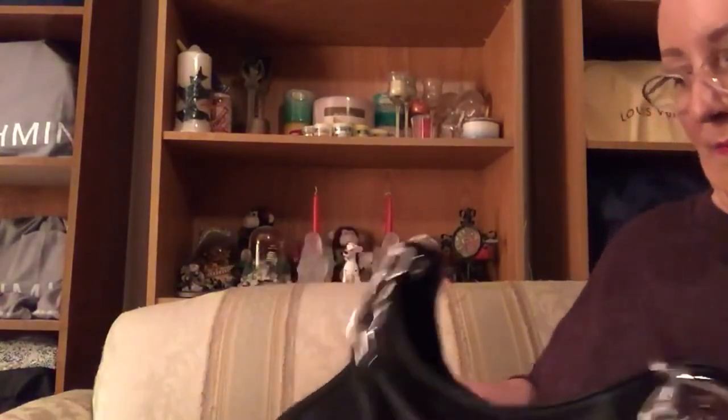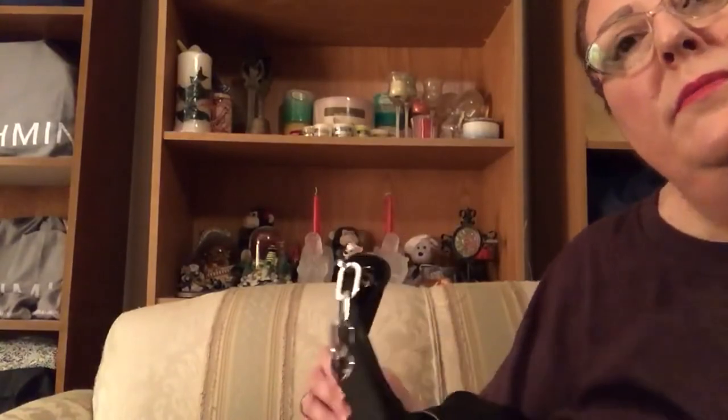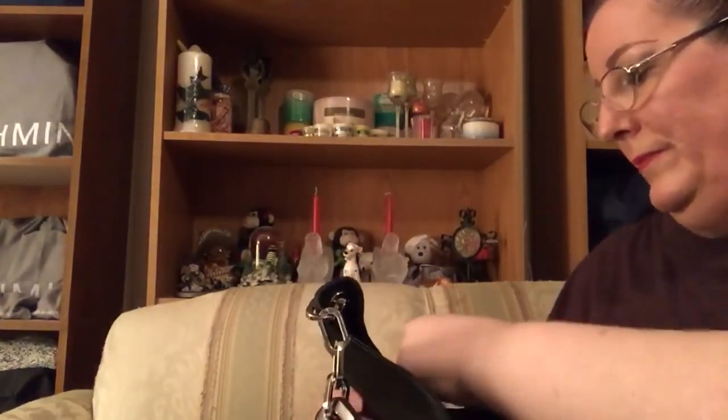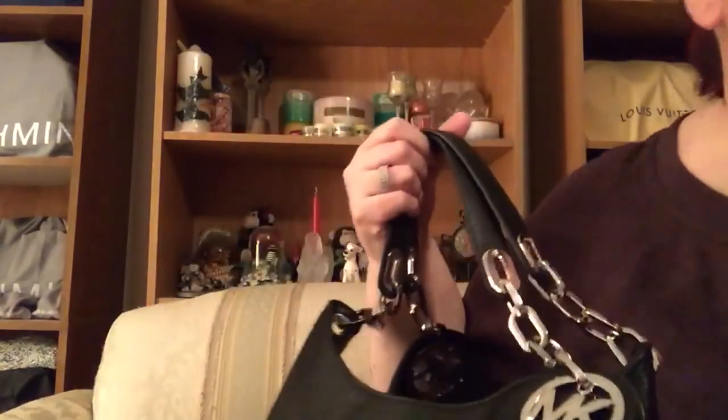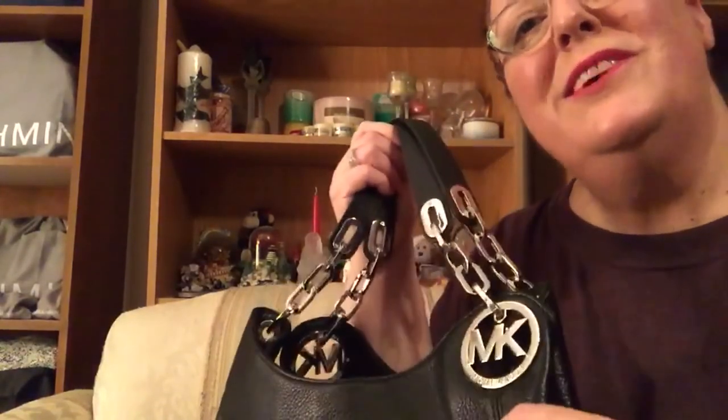It goes deep — it really holds a ton of stuff. It's a pebbled, really soft pebbled leather — thick and cushiony — Venus leather I believe they call it, and it's really nice. I don't want to make this video too long, so that's my unboxing. There's also the wallet — I figured they would go great together. I hope you guys have a nice evening and I will talk to you soon. Bye!